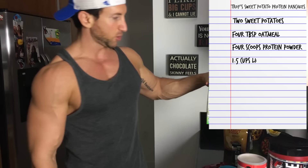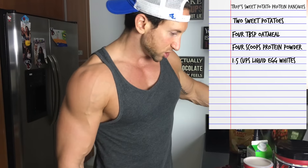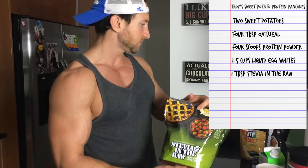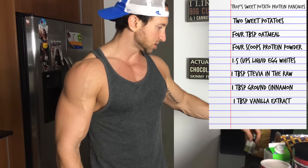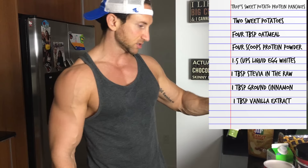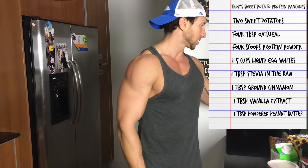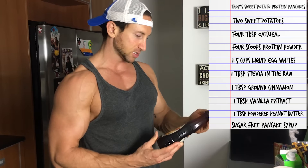We are going to use 1.5 cups of liquid egg whites. Let me look at my recipe here — one tablespoon of stevia, about one tablespoon of ground cinnamon, one tablespoon of vanilla extract, and then one tablespoon of powdered peanut butter. And then just to make it extra healthy, we're going to do some sugar-free pancake syrup.